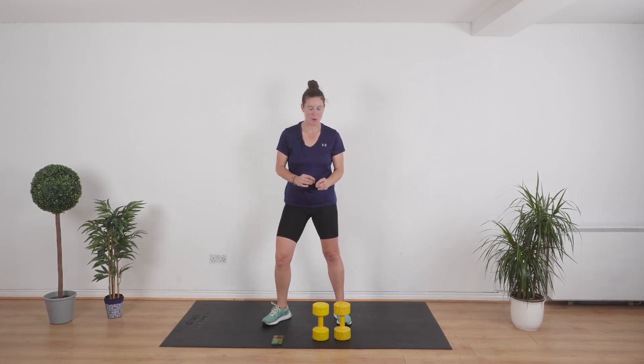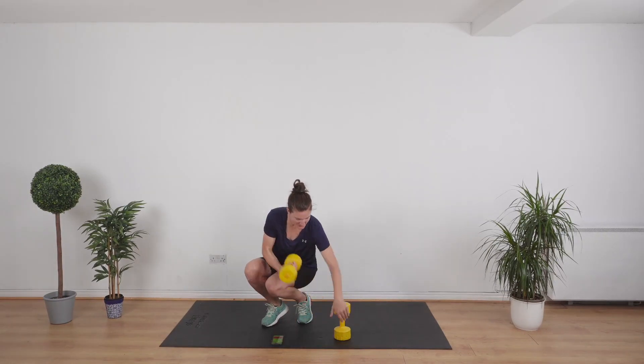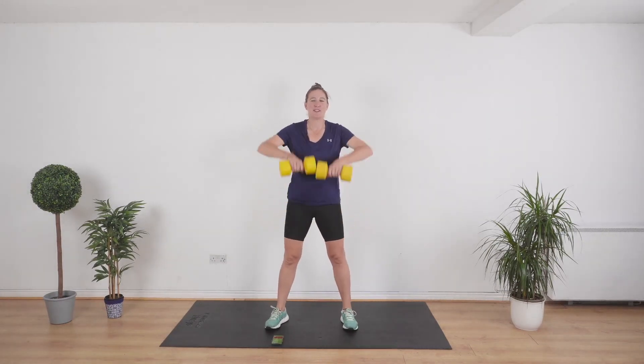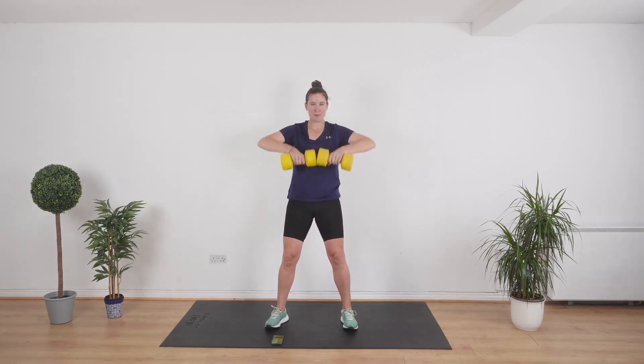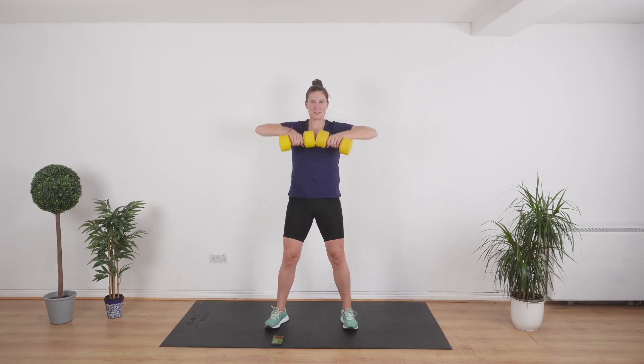We are starting off with an upright row. Grab your weights. I'm going to use 5 kg today. If you're a beginner, start off with 3 kg — no heavier than that. Nice and slow. Elbows up, keep the weights touching, knees a little bit bent. Get the shoulders back.